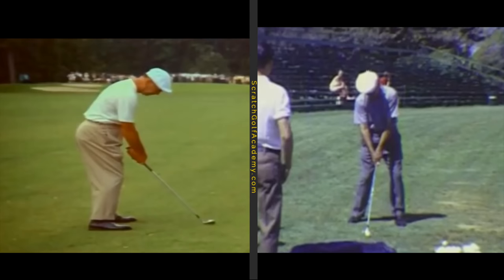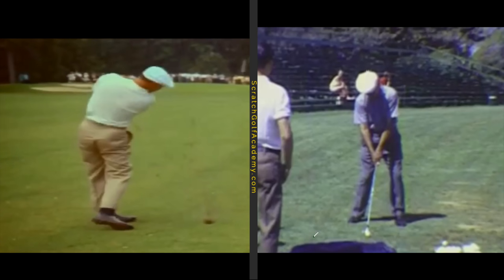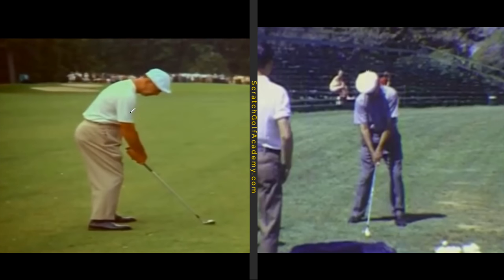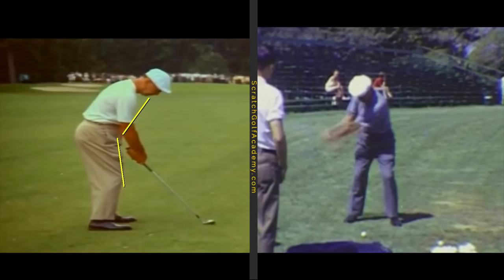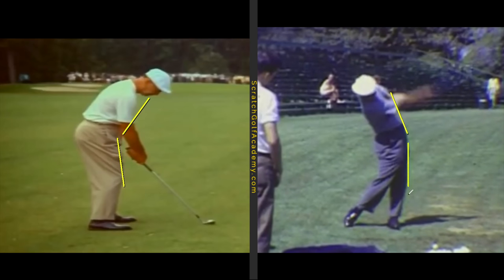Watch Ben Hogan's hips — they more or less stay right in that same area as he thrusts through the shot; they don't push towards the ball. At address he's in flexion, bent forward, but on the follow-through his hips have thrust underneath him — that's hip extension. He does not extend towards the ball; he extends towards the target. Always remember: relate what you're doing with your body to what you want the club and ball to do. You want energy going toward the target, not out towards the golf ball.